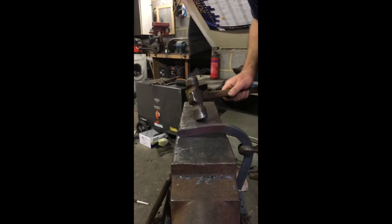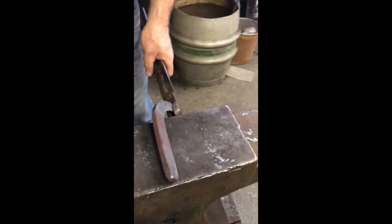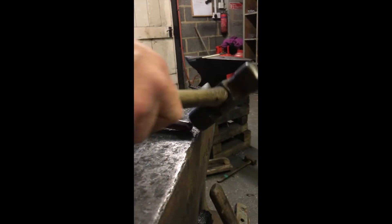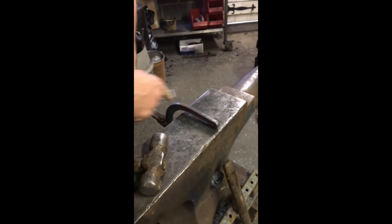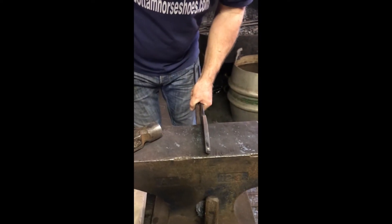Now if you start leaning heels over and working this way and that way, then what you're going to do is put a hollow in your foot surface. So it's very important to keep it very straight on the anvil so you don't put those hollows in.